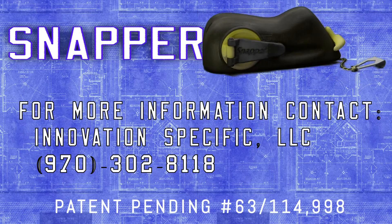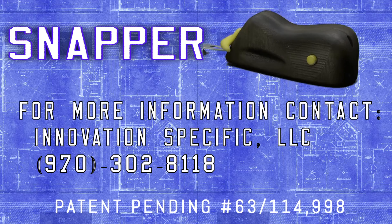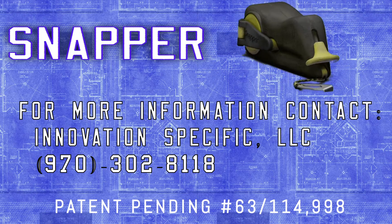The Snapper obsoletes your current chalk snap line and enables you to be more efficient and accurate. Contact us today for more information.